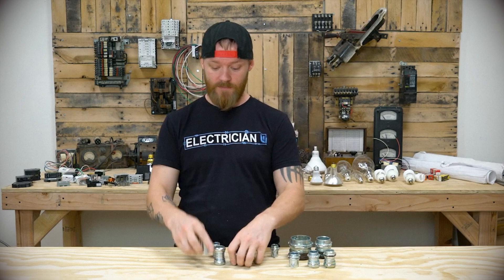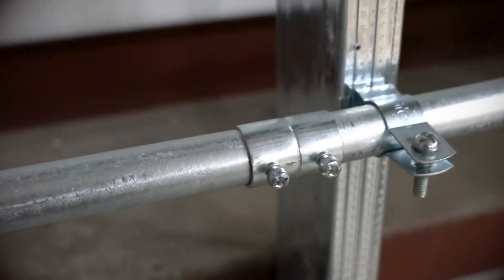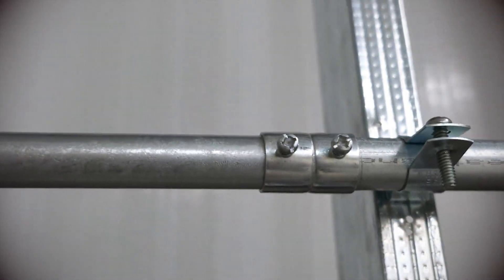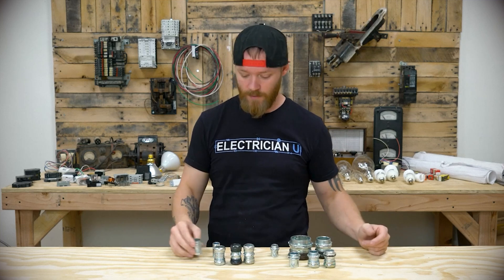This is a coupling. This is what you would take one piece of conduit and another piece of conduit, put them together, tighten this down, and you just keep building your conduit like that. So a coupling is coupling two pieces of conduit together.